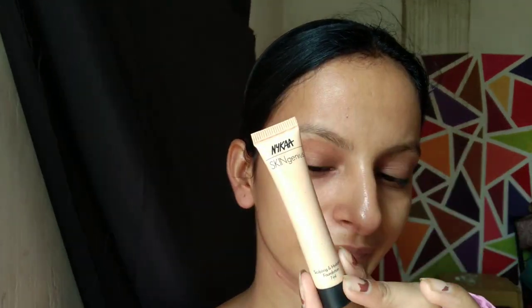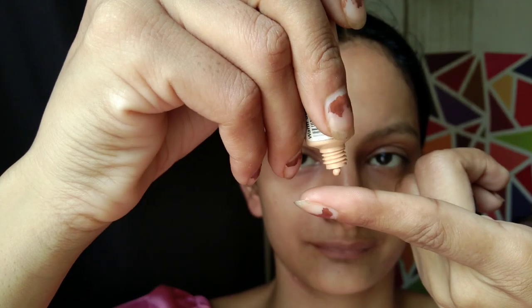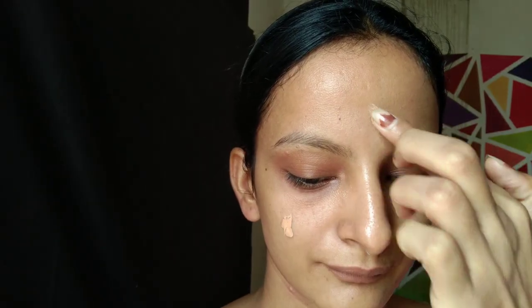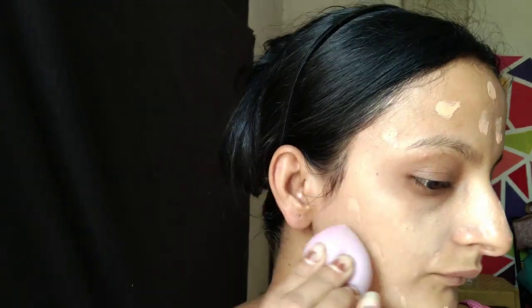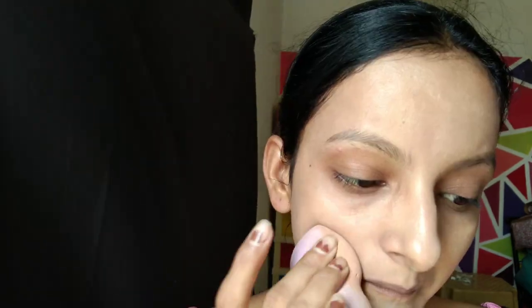Next, I am using Nykaa Skin Genius Sculpting and Hydrating Foundation in the shade Warm Sand 03. This foundation has color-adapting pigments and offers a beautiful dewy finish — perfect for nude makeup. I am using a Dam Beauty Blender to blend it. All the products I am using in this video will be linked in the description box, so do check it out as all the products are very affordable and amazing.